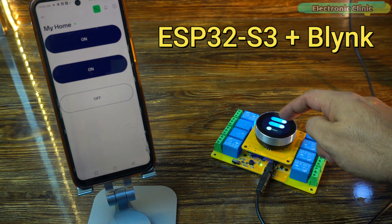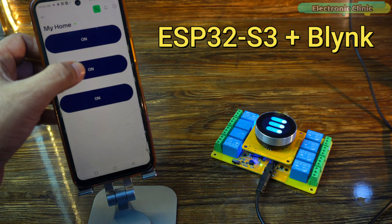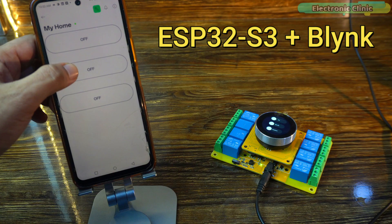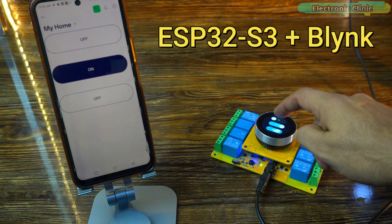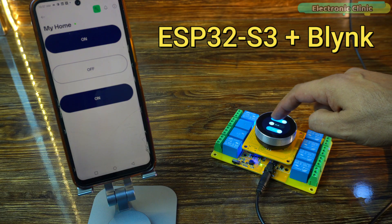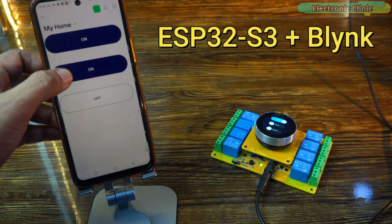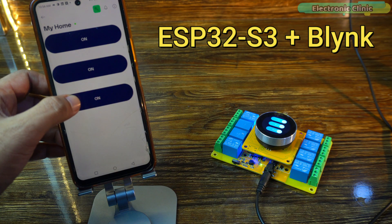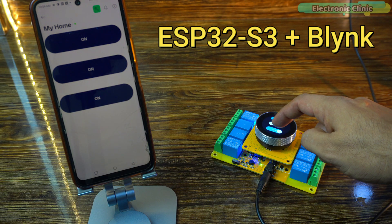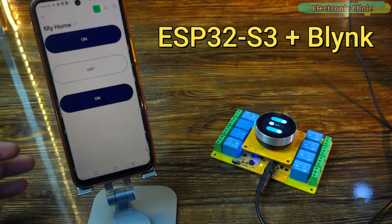The best part was the real-time synchronization. Whether you switched a load on or off from the display or from the Blink application, both interfaces updated instantly. I also made the system reliable enough to work online and offline, so even if Wi-Fi dropped, the touchscreen UI still worked smoothly. This project gave us complete remote appliance control, smart automation, and a polished user interface — perfect for anyone interested in home automation, IoT projects, and ESP32 smart switches.